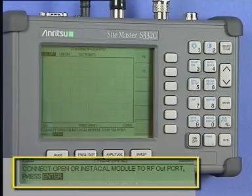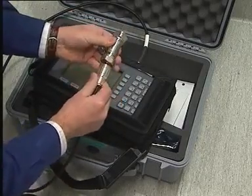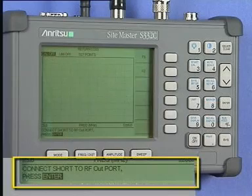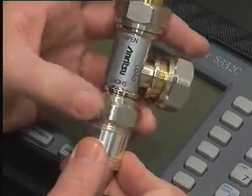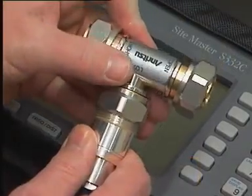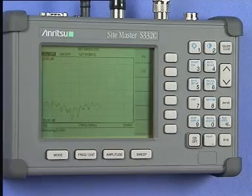At the bottom of the screen you will see the text Connect Open or Instacal RF Out Port, which is asking you to connect the calibrated open circuit to the extension cable connected to the instrument. When you have done this, press the Enter key and the instrument will sweep and measure your chosen band of frequencies. After a few moments the Sightmaster will prompt you with the message Connect Short to RF Out, asking you to connect the calibrated short circuit to the extension cable. When you have done this, press the Enter key and the instrument will again sweep and measure. The Sightmaster will then prompt you with Connect Load to RF Out, asking you to connect the calibrated 50 Ohm dummy load. When you have done this, press the Enter key and the instrument will once again sweep and measure.